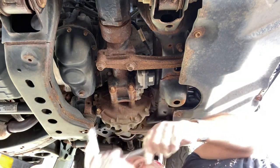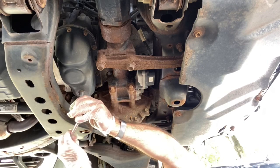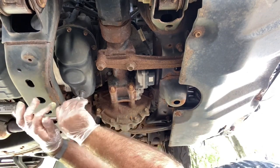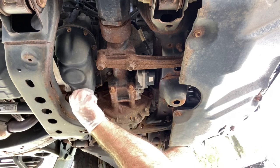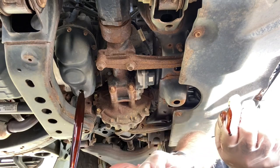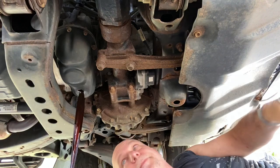Your oil drain plug is here. Position the oil pan underneath and open it up — it can be a little stubborn at times. When you put oil in it's a golden color — that's what you want to see when you're draining it. Let's go up top.